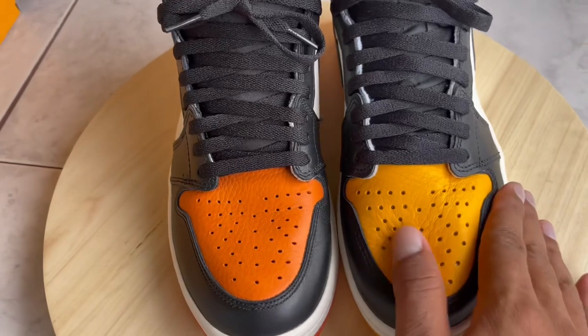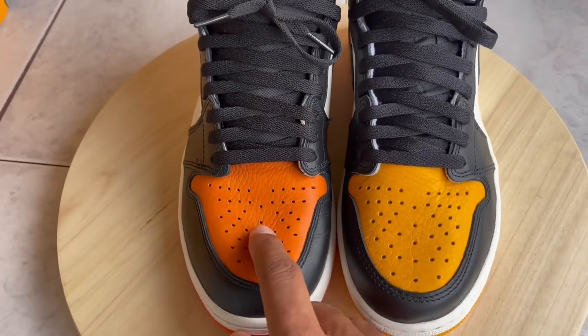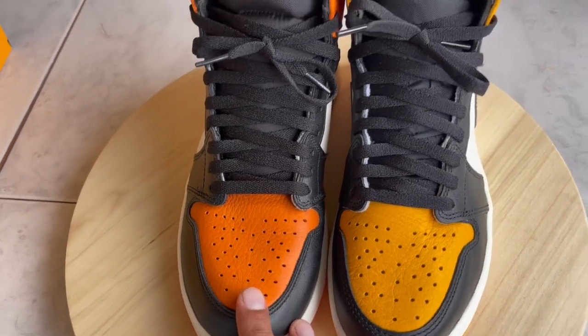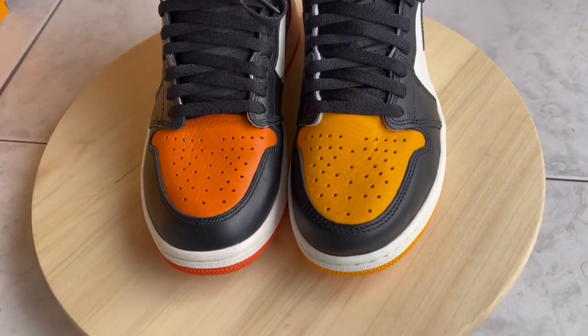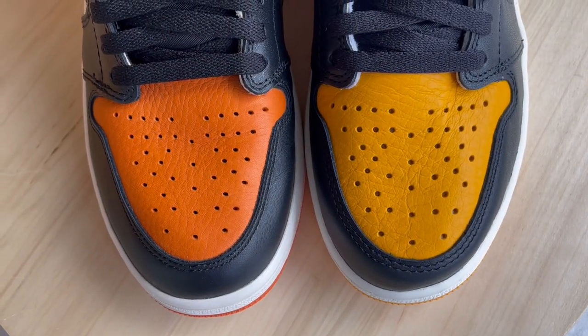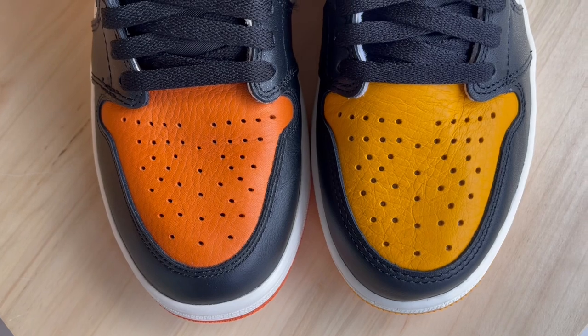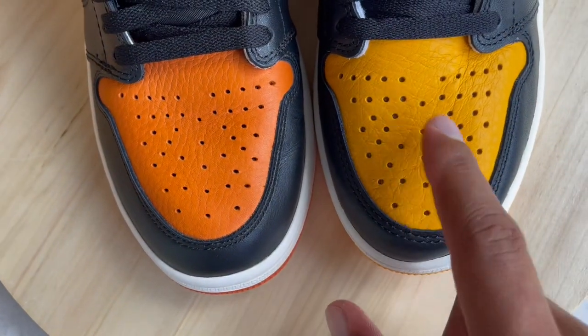When these initially came out and pictures started to surface, I started seeing comments from people saying they're really comparable to the Shattered Backboards as far as material and quality. I just wanted to give you guys a good look and show you that it's close, and point out some of the differences I see.